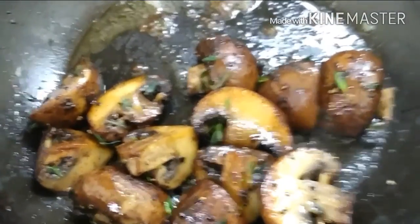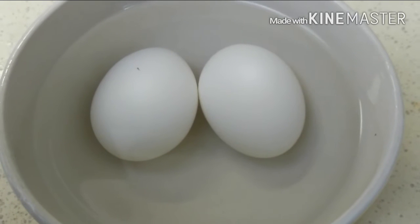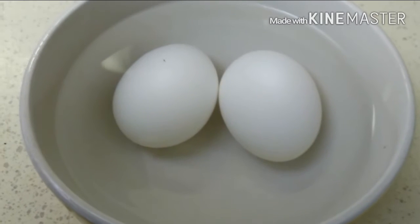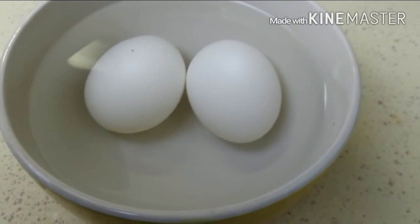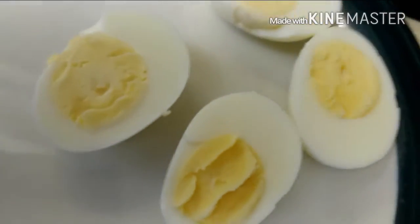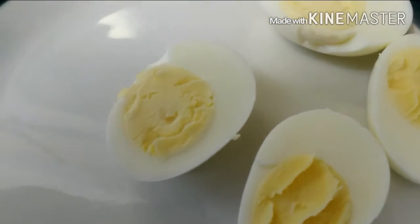My eggs are done. I have them sitting in cool faucet water just for five minutes so they can slowly cool down. And then I'm going to peel them up and show y'all what the insides look like. Perfect every time — no dark circles, no dark marks. It's not undercooked, it's not overcooked. Just right.